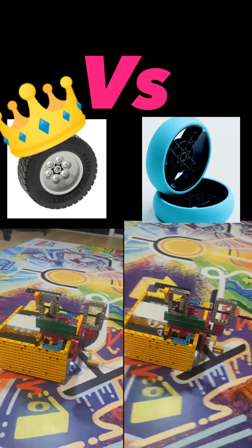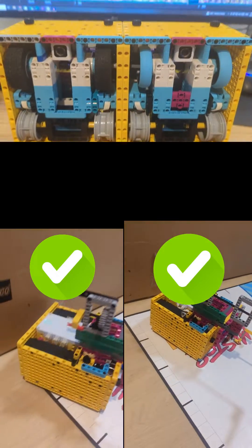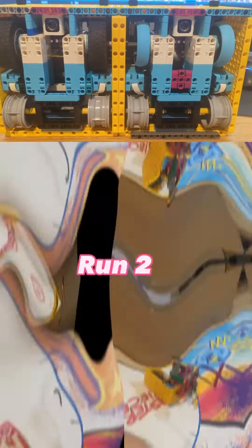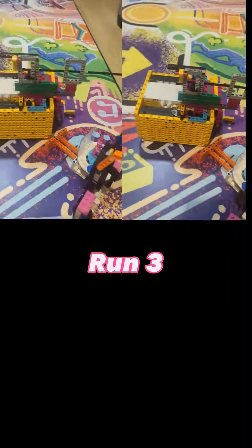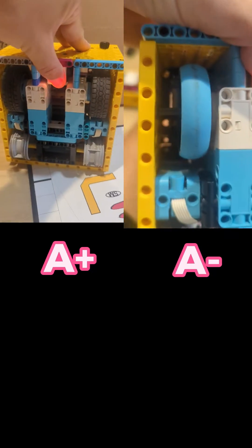Consistency is king. I've run an experiment to find out the best wheels to help your robot perform consistently in the First Lego League robot game. These two robots are pretty much identical apart from the wheels. Both wheels perform well and achieve the mission when a light attachment frame is added to the robot. The black wheels win this test as the return spot was identical in all three runs.